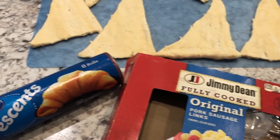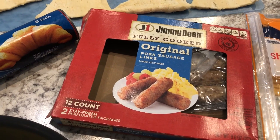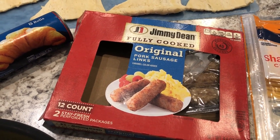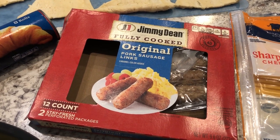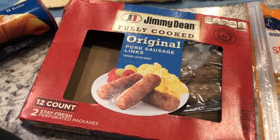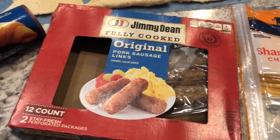You are going to need some crescent rolls. You're also going to need some sausage. Now I prefer pork sausage but if you like turkey sausage, chicken sausage, whatever it is, go ahead and use that and you will need to cook it. Mine is already fully cooked but if yours is raw you're going to need to cook it first.